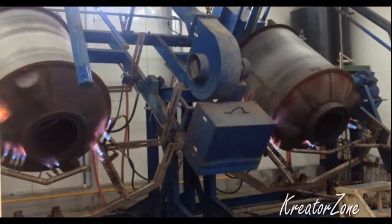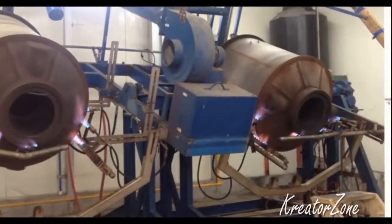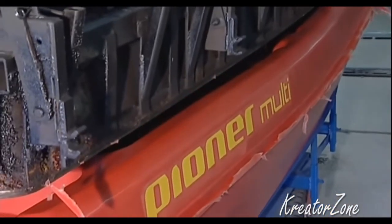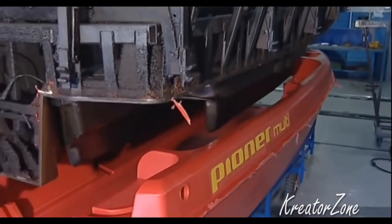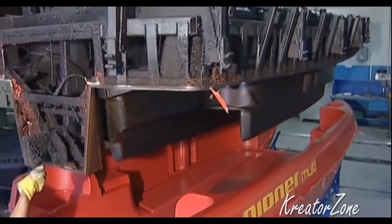Rotational molding is ideal for making large, hollow or concave shapes, often for outdoor use like canoes and tubs. The finished parts are stress-free and have no seams, so they're strong, and the tools are relatively simple and inexpensive to make.